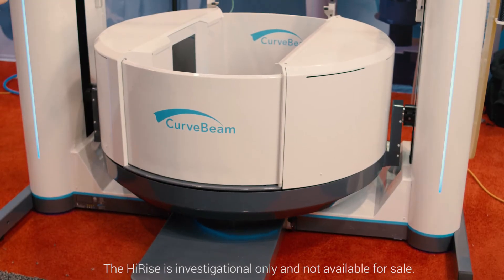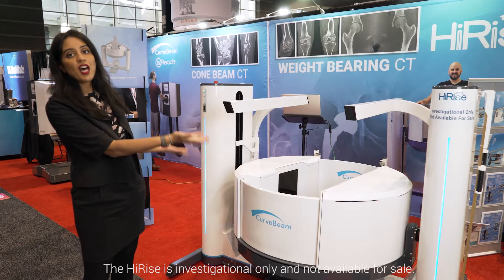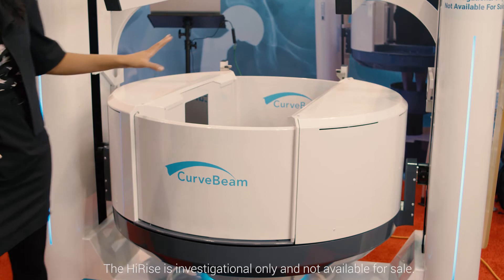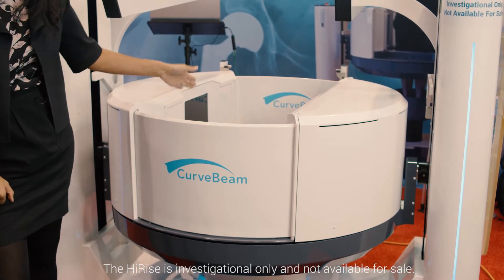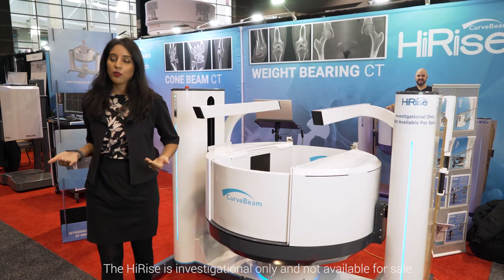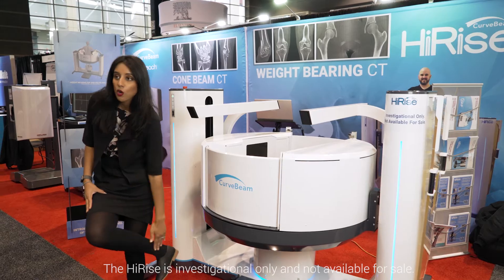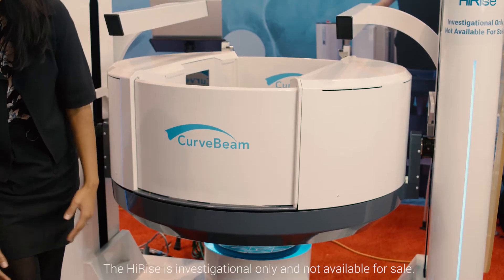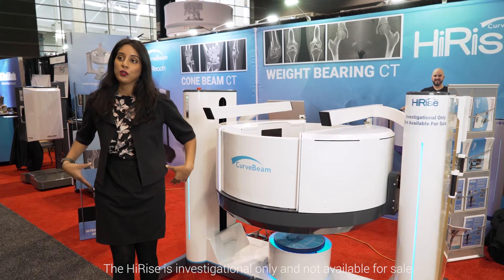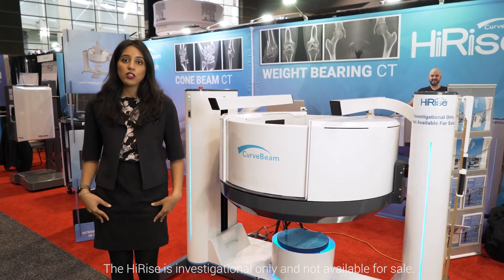The high-rise gantry is attached to two columns and it moves up and down those two column supports. The patient stands inside on the platform and the gantry rises up around them to the specified height — whether that's somewhere along the lower leg, the knee, between the knee and the hip, or the actual hip and pelvis. You'll be able to capture any point along the lower limb.